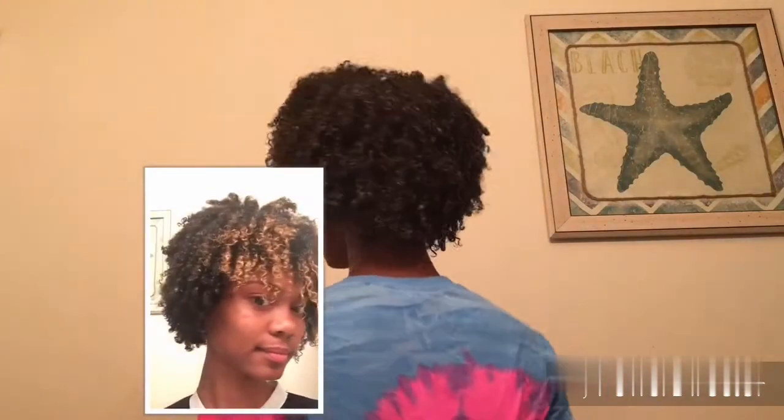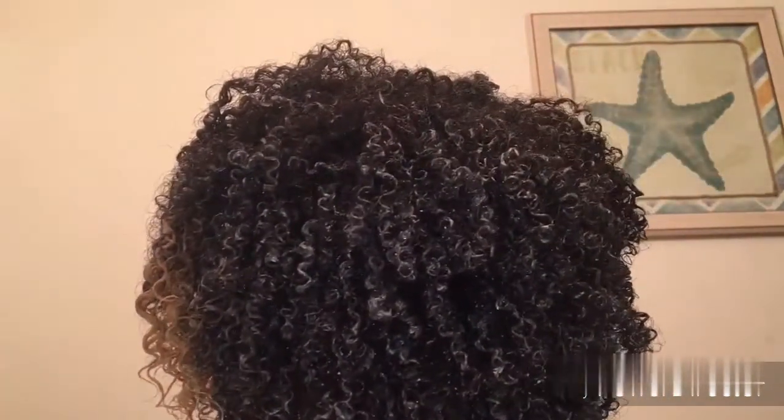This is me just kind of styling it and getting it out of my face. I'm going to fluff it up a little in the back because I have a lot of shrinkage, so it gives it a little bit more definition. You can actually see the shrinkage in this video right here. I'm showing you how the hair looks at different angles while it's completely wet.